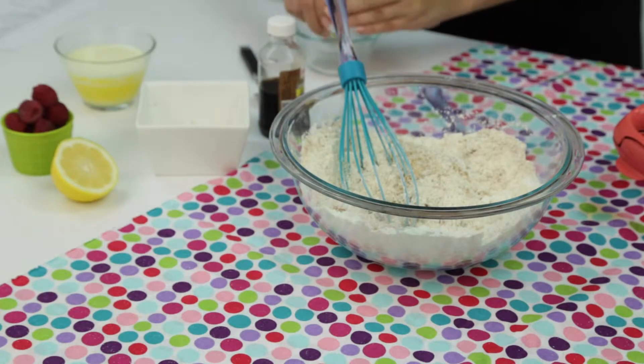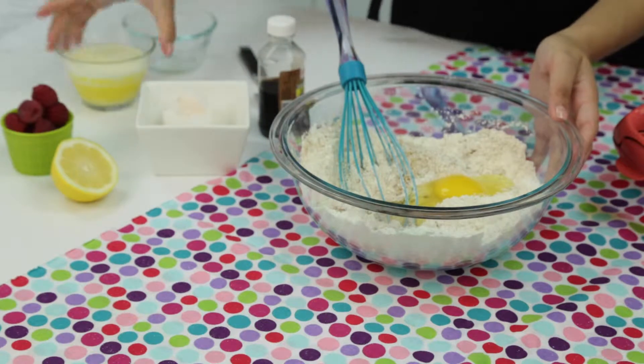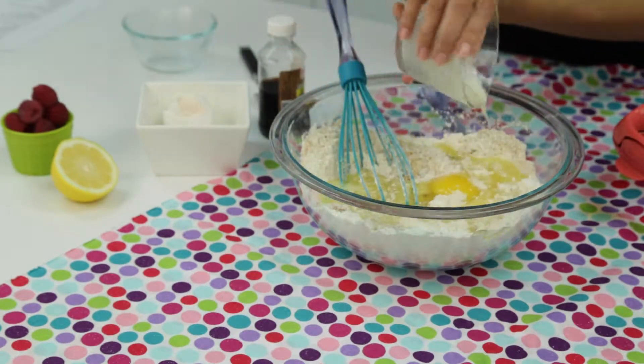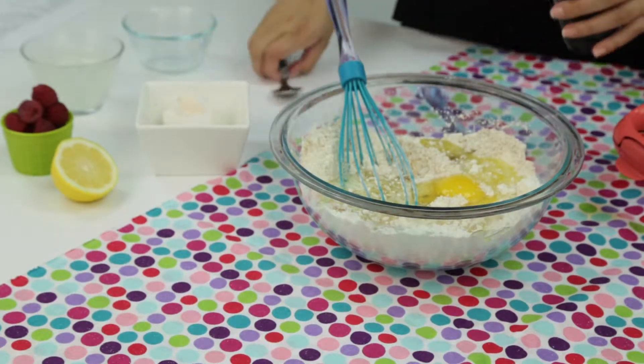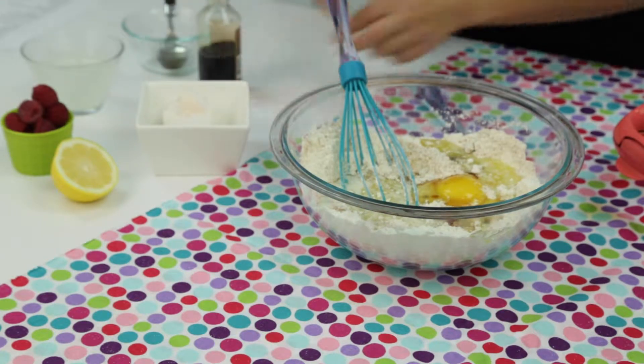You'll also need two and a fourth cups of flour, three-fourths teaspoon baking powder, one-fourth teaspoon baking soda, half a teaspoon of salt, one cup milk, three-fourths cup heavy cream, and one cup of raspberries.